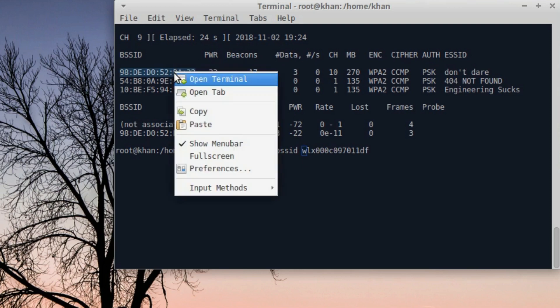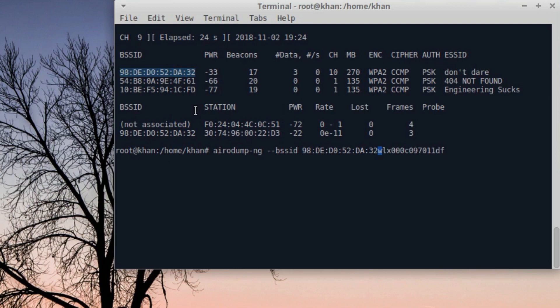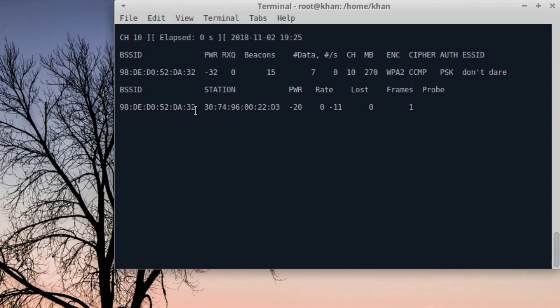Let's take the one I am responsible for. We can mention the channel — channel 10. This is the target, and this client is my mobile phone right now, because my laptop is disconnected since the network manager is not working — we turned that off.